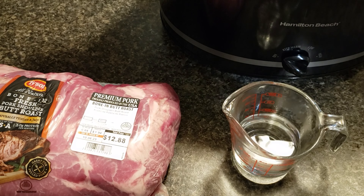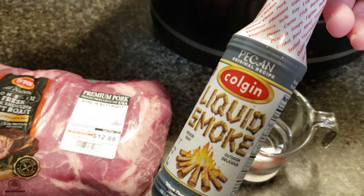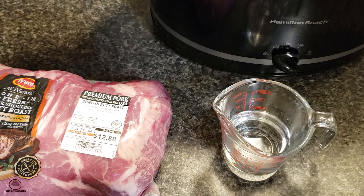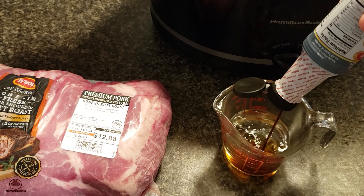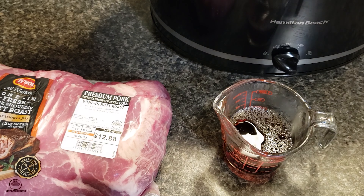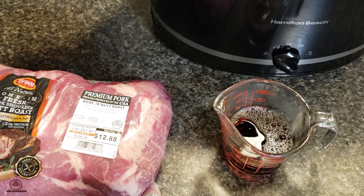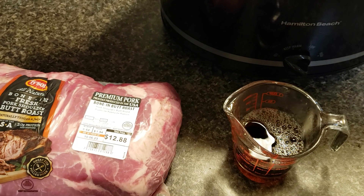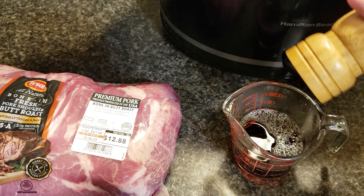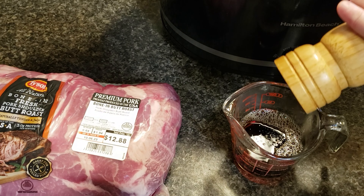Believe me when I say this is drool-worthy without all the added seasonings — it is very good. I have a quarter cup of water and I'm going to add some liquid smoke. I do one to three tablespoons depending on the size of the roast. I'm just going to pour some in — I'd say that's a couple of tablespoons. I sometimes add apple cider vinegar too, but I'm leaving it off today. I will add some salt and pepper.